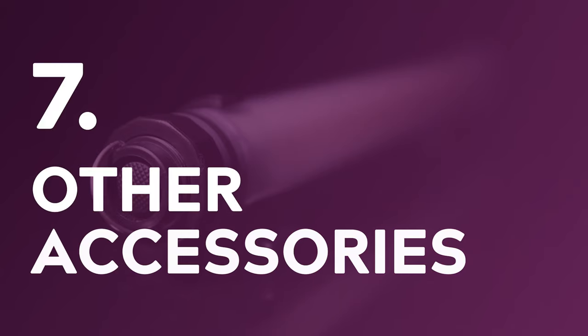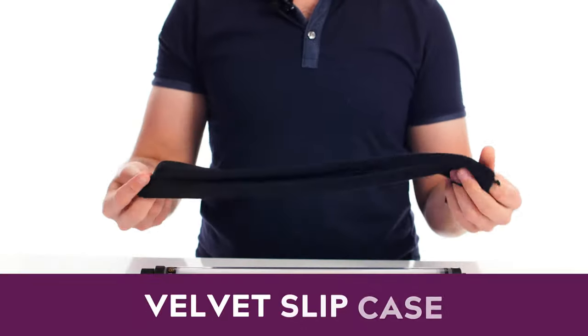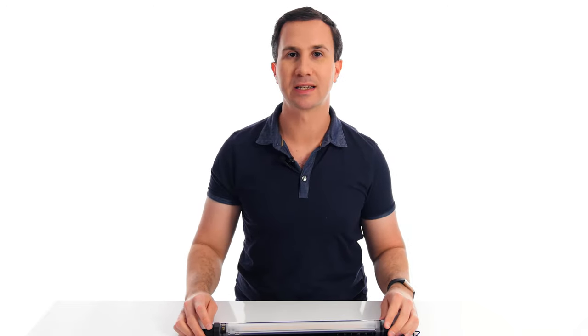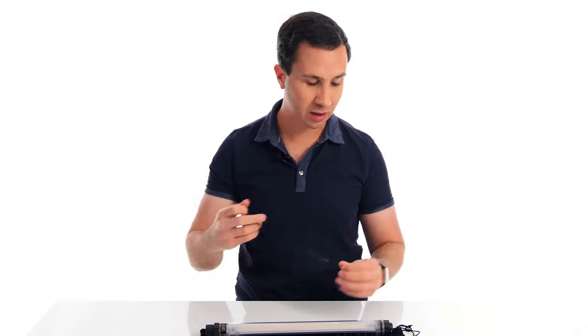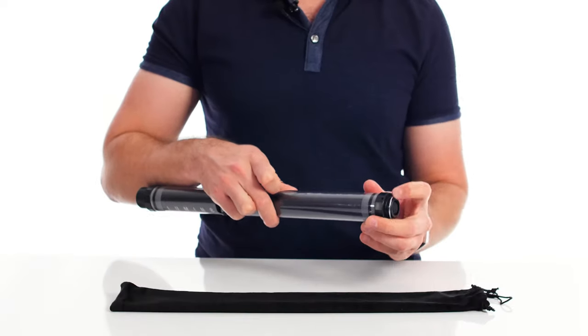In virtually every other way this is an excellent small LED light. A couple of other accessories it comes with: a soft velvet-style slip case, which doesn't offer much protection but given you can run over this light with a car it probably doesn't need a heavily padded case. It also comes with a small lanyard which you can attach to the lanyard hole next to the D-ring if you need to suspend the light somewhere easily.